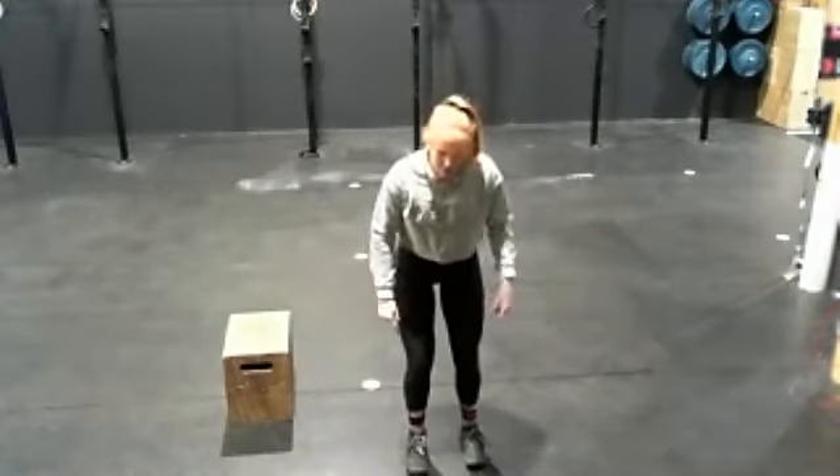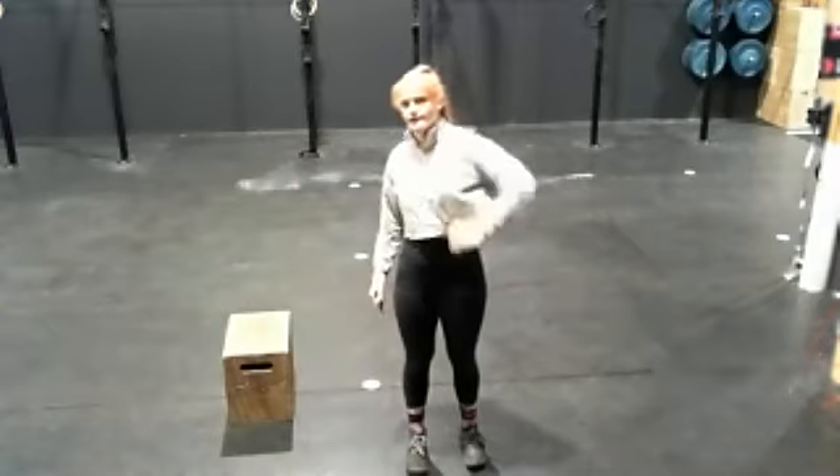You're going to jump with two feet and tap the sides of your legs twice on every jump, just like you would with double unders when you flip the wrist twice. You're going to tap your legs twice for every jump. You've got 75 of these. It looks like this.